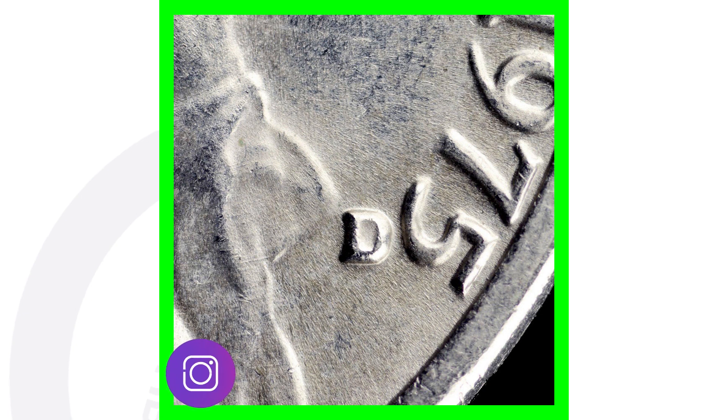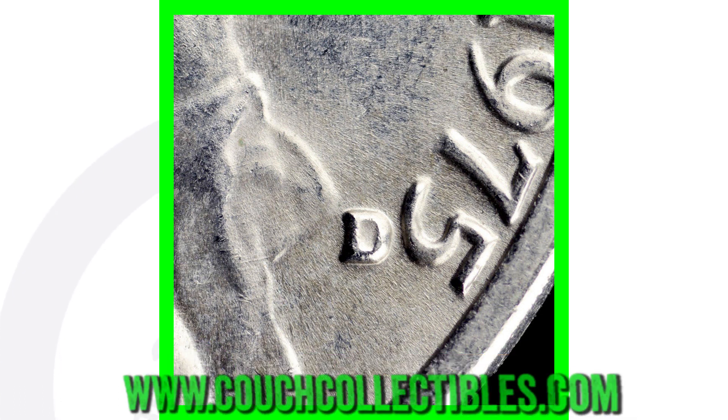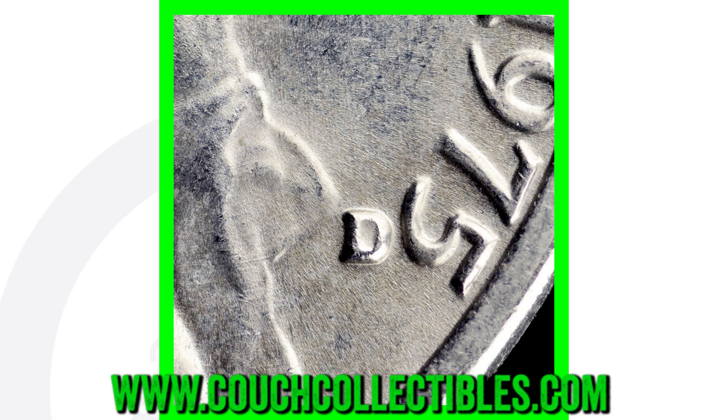We can see the misplaced mint mark better in this image. Always be on the lookout for the 1975 misplaced mint mark — it is placed really high and really close to the five. It's a super simple coin to look for. All you have to do is put it underneath your coin microscope. I have those available on couchcollectibles.com — the link is in the comments below.